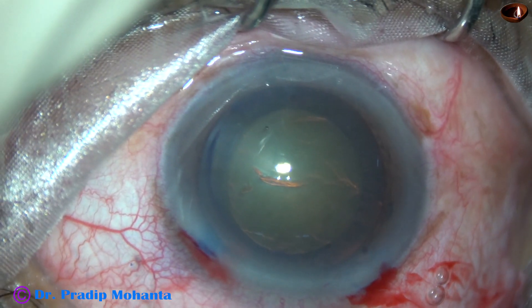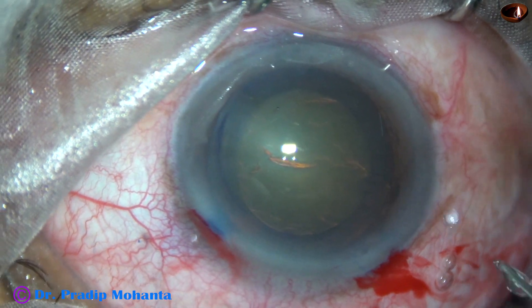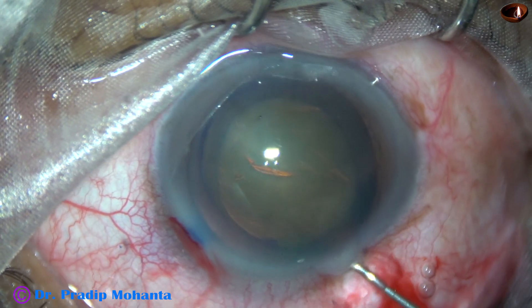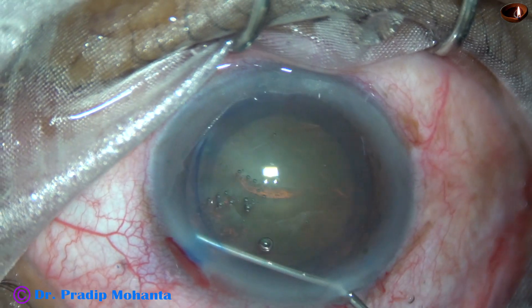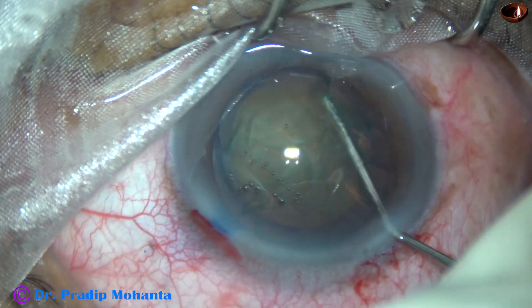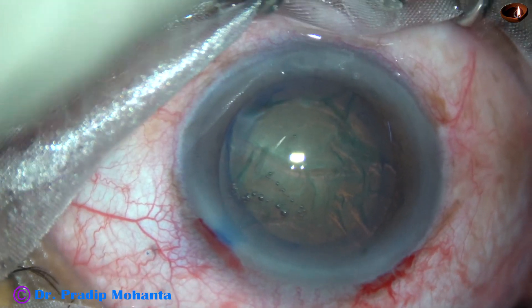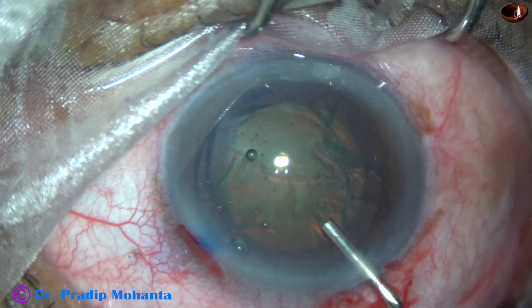This is an adequate size rhexis of about 5.5 mm. Hydrodissection is done with a 27-gauge cannula. The fluid wave goes to the other side, the nucleus is well-rotated and moves nicely. Visco is used to fill up the anterior chamber again.